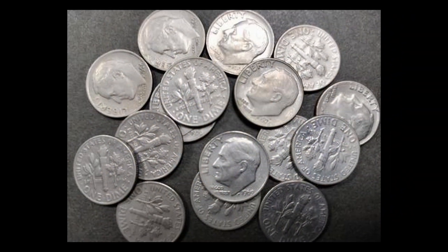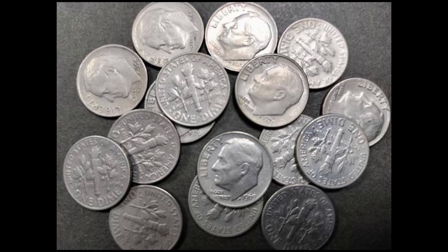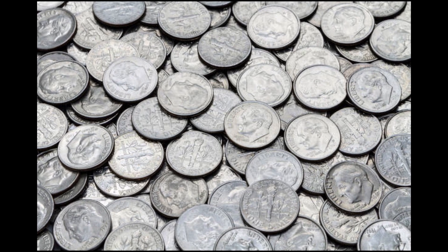The dime is a silver colored coin in the United States, which is worth 10 cents. The dime is smaller than a nickel, but larger than a penny. It is made of copper-nickel alloy, giving it its silvery appearance.